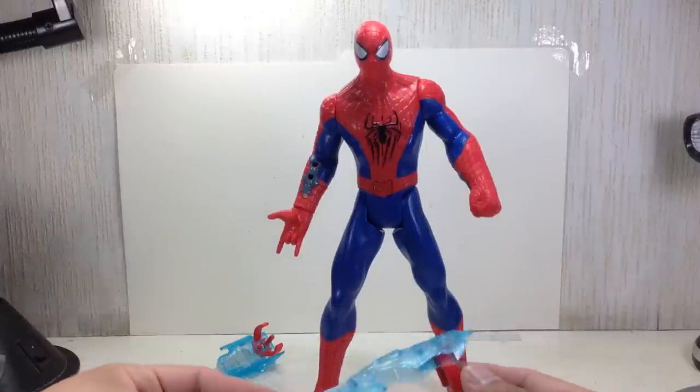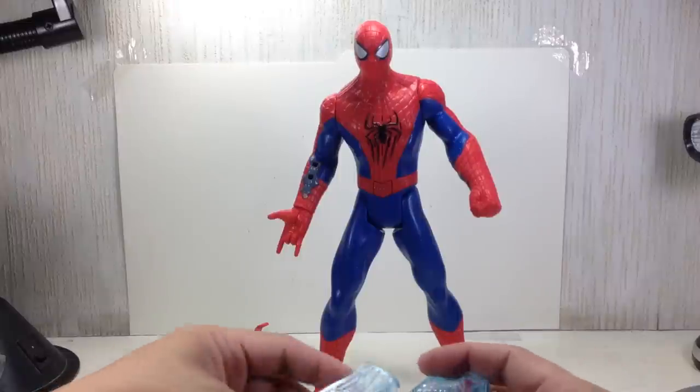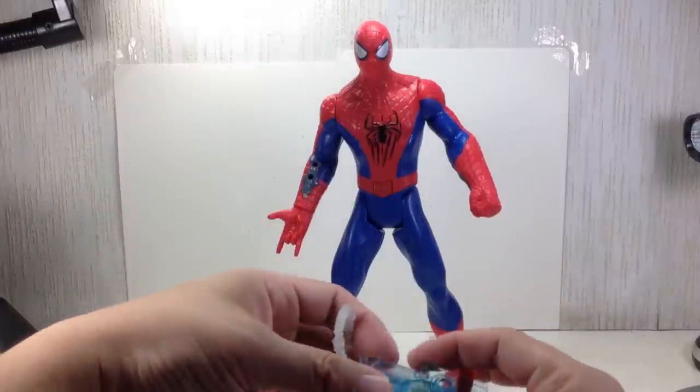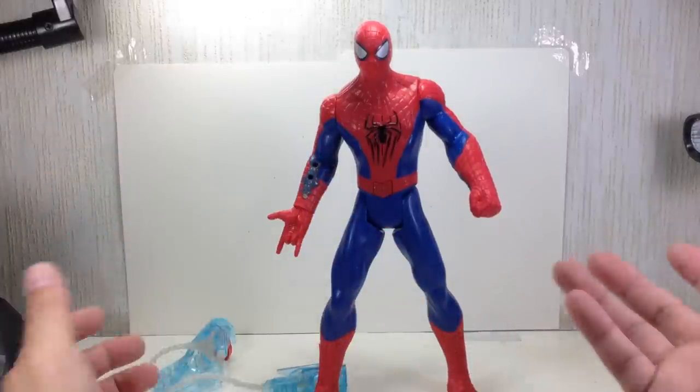All in all, it's a great figure. I wouldn't recommend buying it at full price — I'm pretty sure it's now on clearance somewhere at thrift stores and discount stores. We got these on clearance at our regular Toys R Us / Toy Kingdom stores here in Manila — very good price for it.